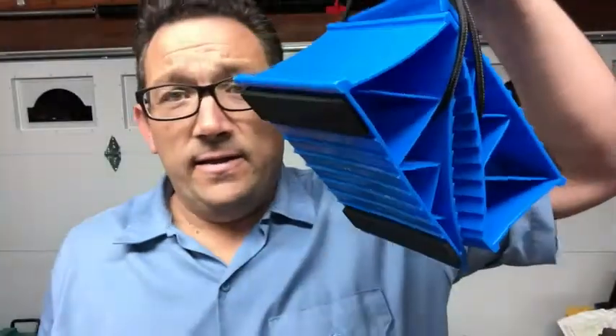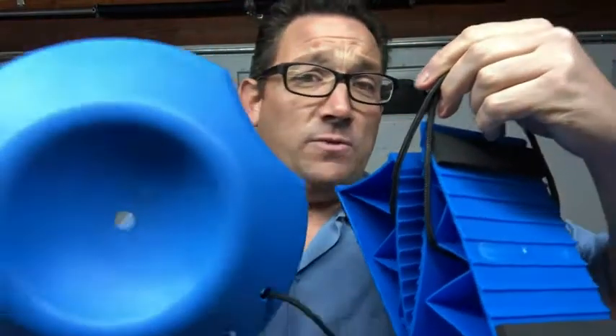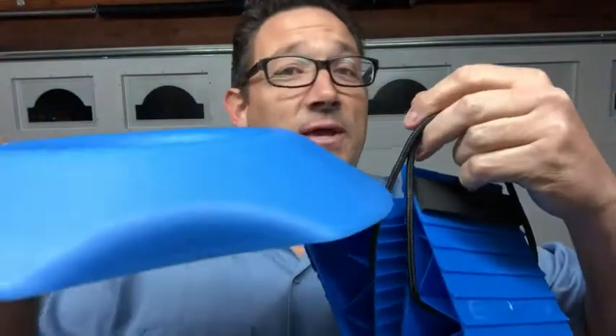I like carrying these in the truck and having it on the boat with me so I can use it at any time. I really like this product — I think you're gonna like it too, and that's my point of view.